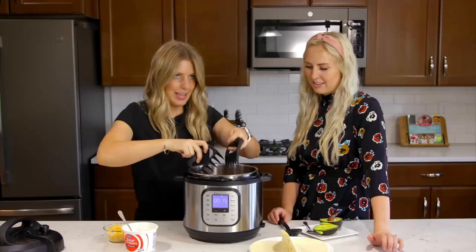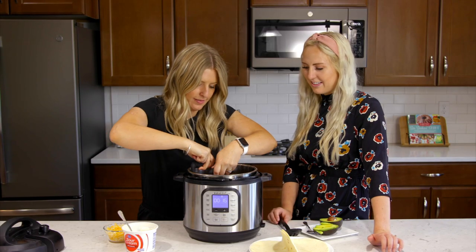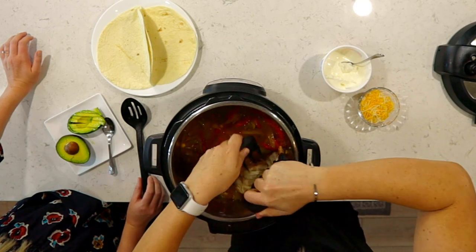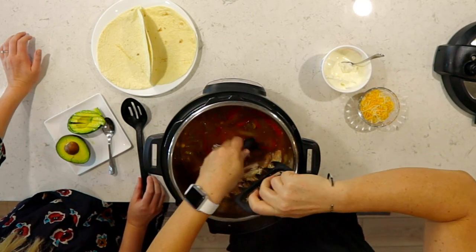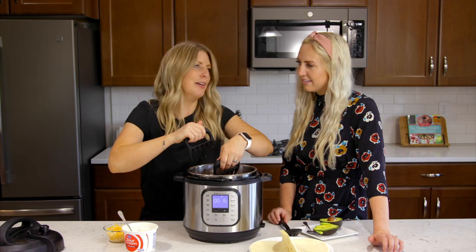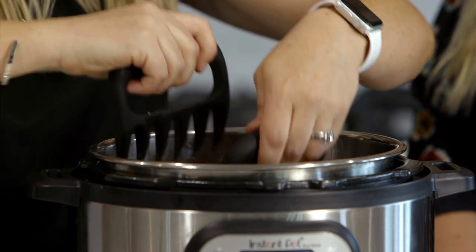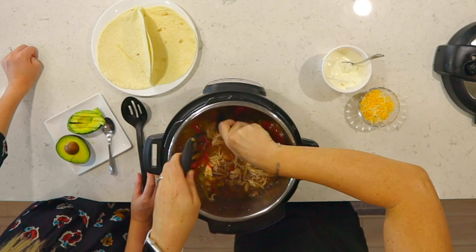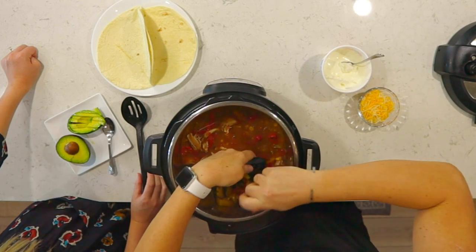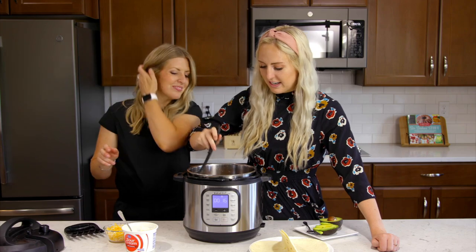So we have our chicken in here, and we're just gonna shred it up with our handy dandy bear claws. We love these things — they make it so easy. I finally convinced my mother-in-law to get some, and my father-in-law texted me saying he loves the bear claws too. I'm converting everyone to bear claws! Okay, I'll get that last chicken breast — just mix around a little bit.